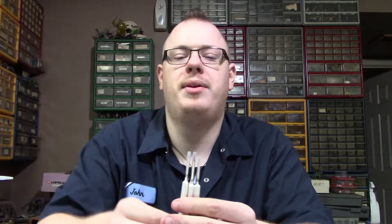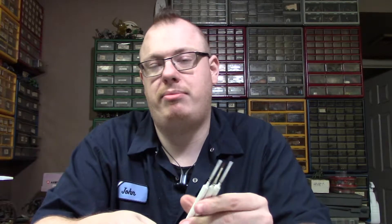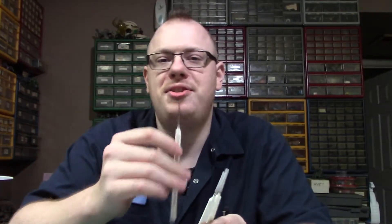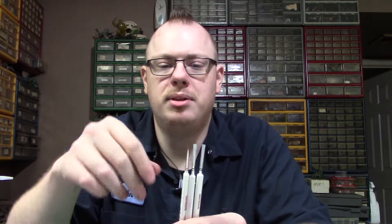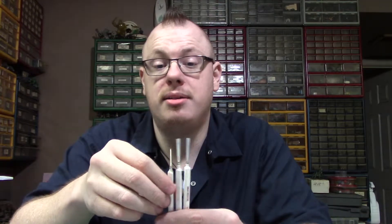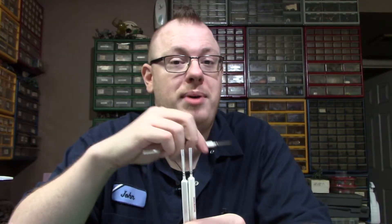The next step up from that, slightly more expensive, are these — Army Painter's Master Design series. These are made out of Kolinsky sable, which is a ferret-type thing. They don't actually have to kill them — they just take the tail fur, separate it out, and they make these nice brushes. They hold a point. They're really nice, and they taste fantastic, like the souls of a thousand small ferrets that were sacrificed so I could paint great miniatures.